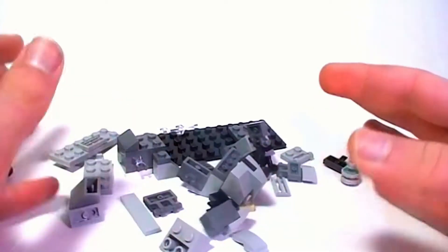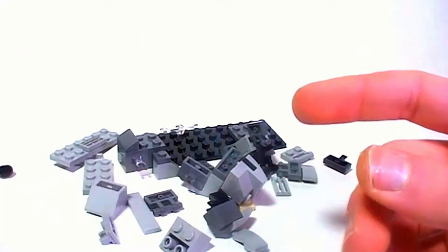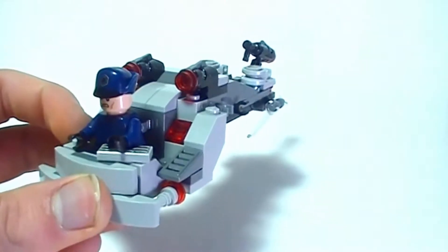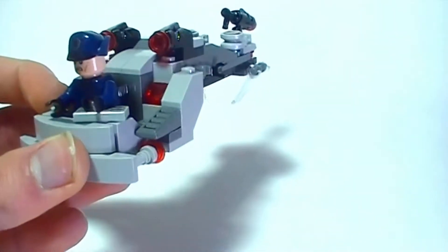I'm going to get started on building and I'll come back when I'm done. So here we have it — this is the speeder. This is what I ended up with.